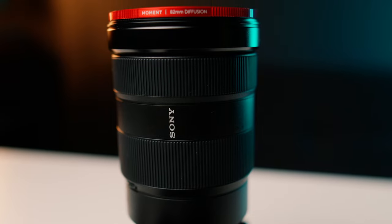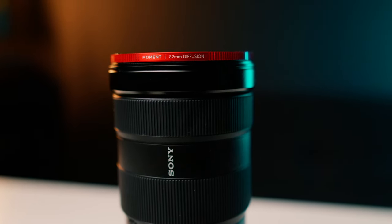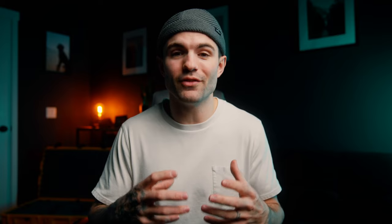I'm sure by now most of you have heard of diffusion filters. Diffusion filters add a creative look to your image by essentially taking the highlights or the bright parts of your image and making them glow or give off this hazy look. The proper terminology behind that is to make your highlights bloom.